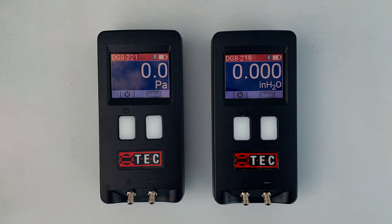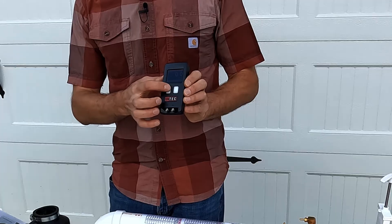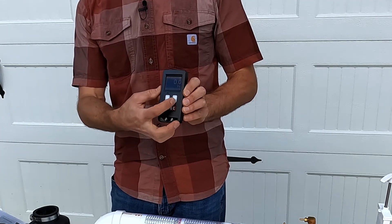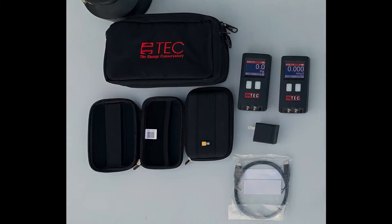What's included are two of the DG8 Energy Conservatory micromanometers. These are super user friendly — you've got the power button on the left and you can switch between pascals or inches of water column by using the button on the right. Two of those are included with the carrying cases, the battery chargers, and the instructions.